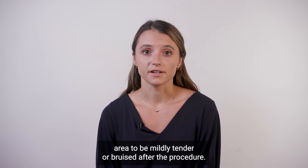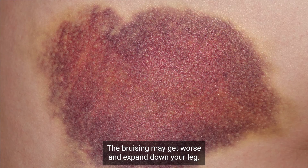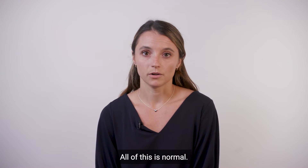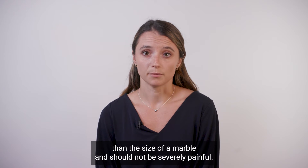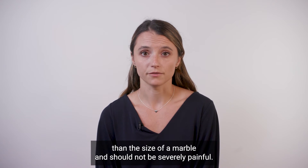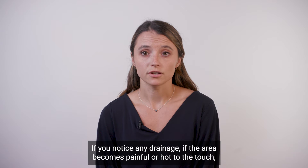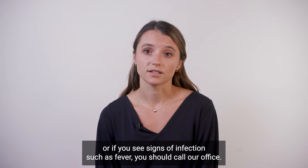It is normal for this groin area to be mildly tender or bruised after the procedure. The bruising may get worse and expand down your leg, and there may even be some slight swelling — all of this is normal. The areas should not be swollen more than the size of a marble and should not be severely painful. These areas should not be red or warm to the touch. If you notice any drainage, if the area becomes painful or hot to the touch, or if you see signs of infection such as fever, you should call our office.